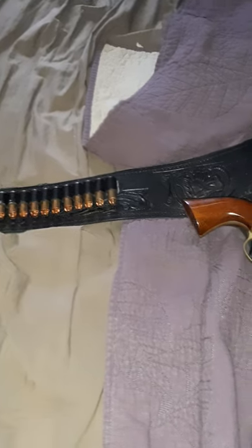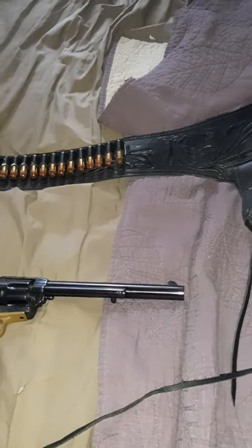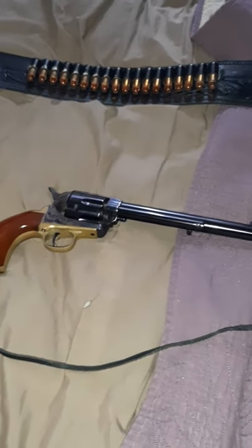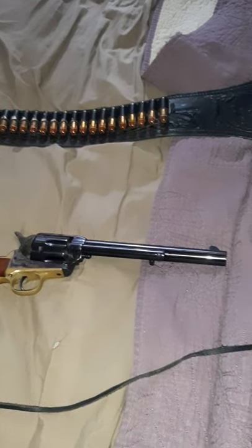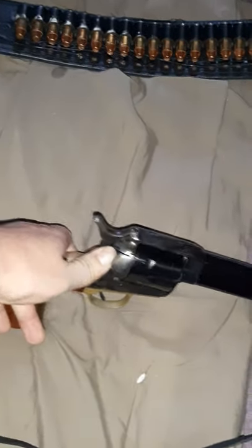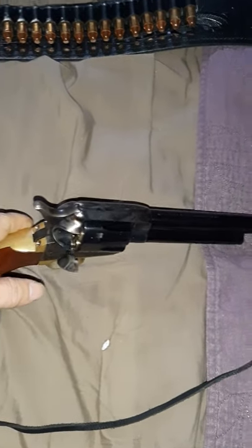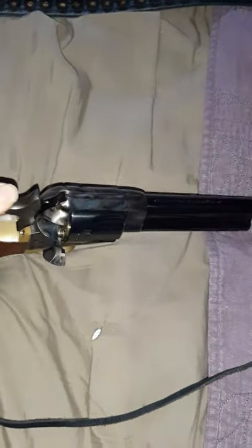Depending on the gun you want to get from Dominion on their website, the .45 caliber Long Colt here — it takes about two weeks for it to be received, and it's just about under $500 to receive it.